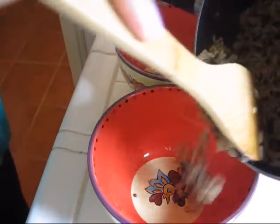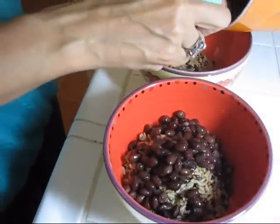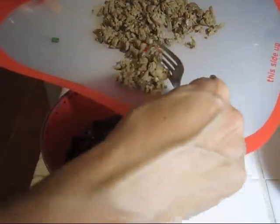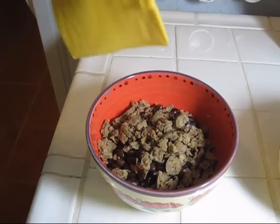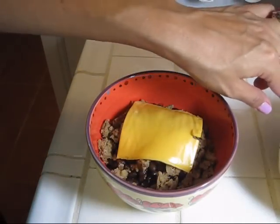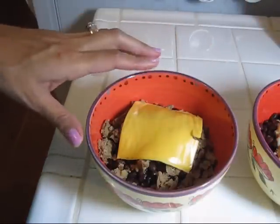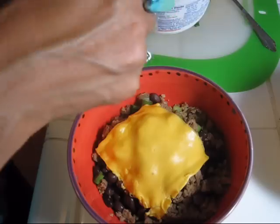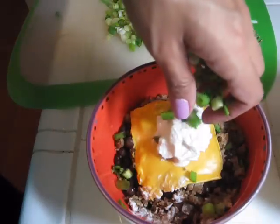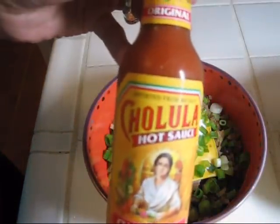The rice is ready and so is all our prep work, and now I'm going to start getting the bowls together. First goes the rice, then I'm going to add my beans, then my Morning Star breakfast sausage links that I crumbled up. I'm going to add a slice of soy cheddar cheese to mine, and on Rich's I'm putting a slice of Kraft 2% American cheese. I'll put this in the microwave for about 20 seconds to melt the cheese. Then I'm going to add about a tablespoon of Fage 2% Greek yogurt, the green onions, and if you'd like to add a little bit more kick, you can add a couple of drops of your favorite hot sauce.